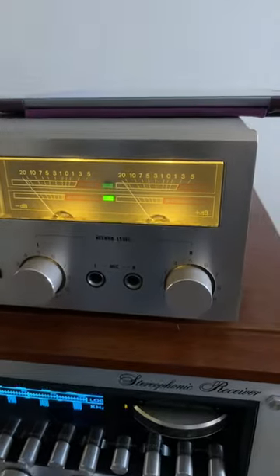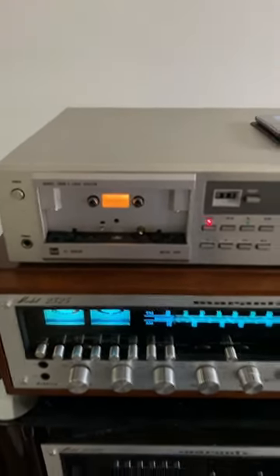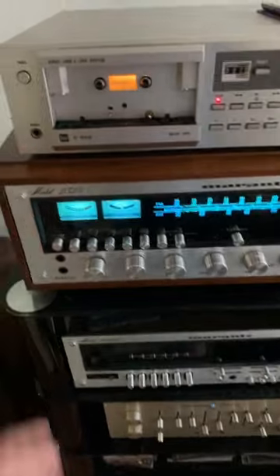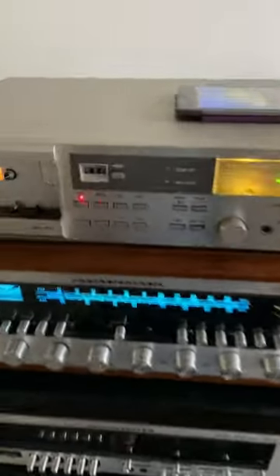It comes with beautiful VU meters. Please wait — I'm uploading another video testing the recording on it using the Marantz 2325 and the Marantz 33 preamp. This is the Dual C822 tape deck. Let me show you the back a little bit.